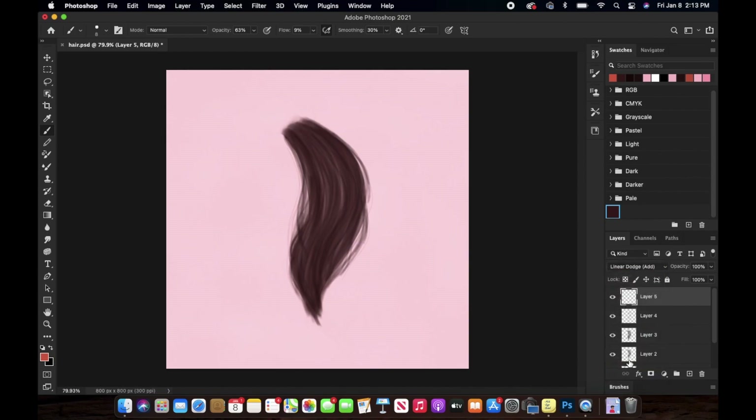Now I'm creating a new layer and changing the layer mode to Linear Dodge. I'm using a color lighter than the base color and adding these hair strokes again over the whole thing we did before in those three layers.